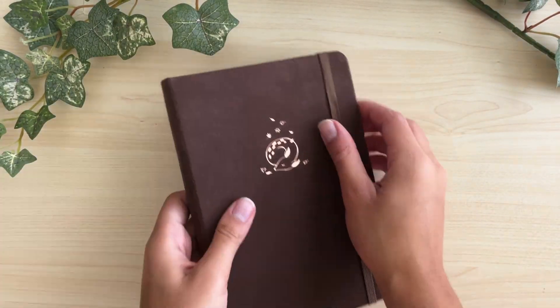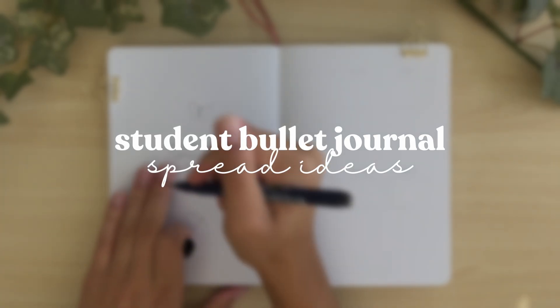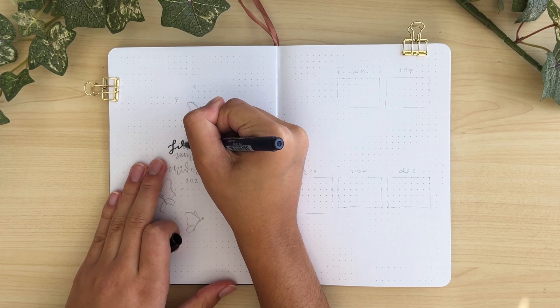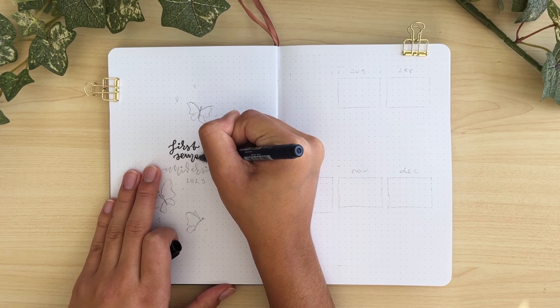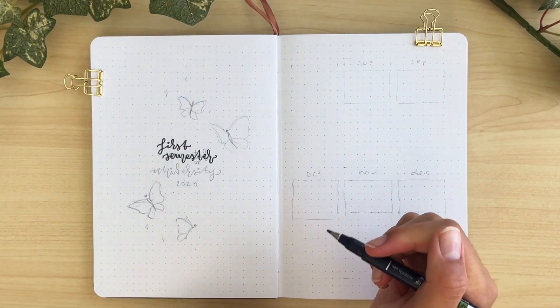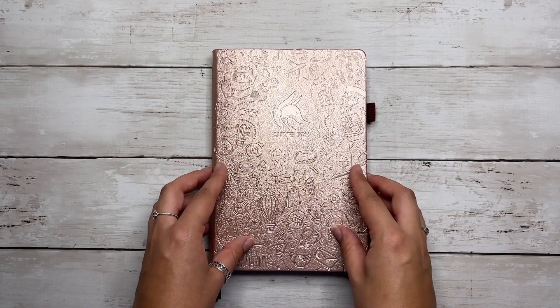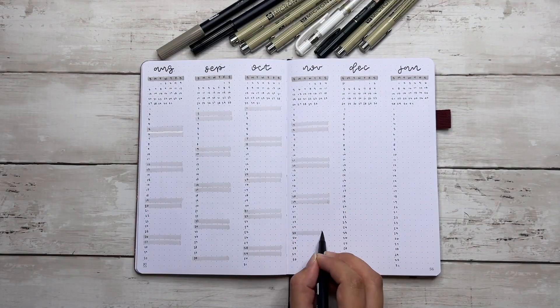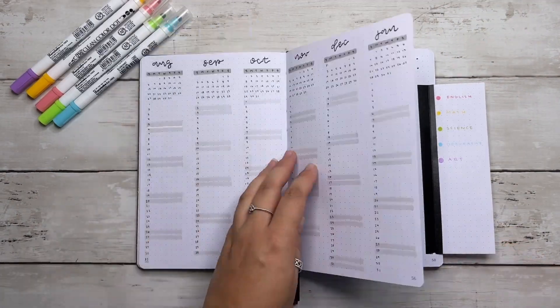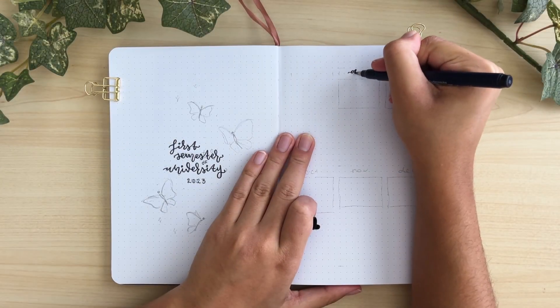It's back to school season and it's time to talk about some student bullet journal spreads — whether you're going into college for the first time, getting your master's, going into high school, or even if you're not in school and just want spreads to help you plan out projects for work. This video is in collaboration with Tori from Creative Minds Coffee Grinds, who also made a video about student bujo spreads.